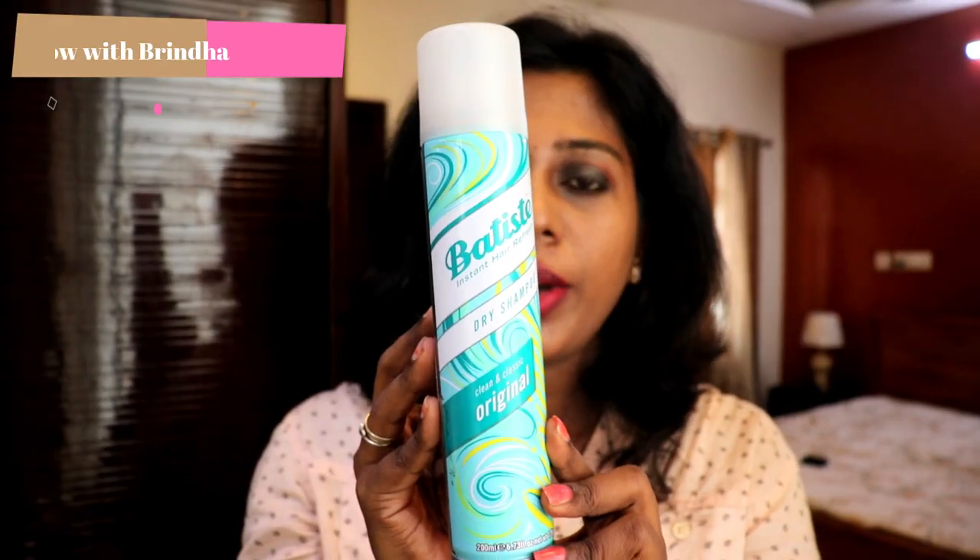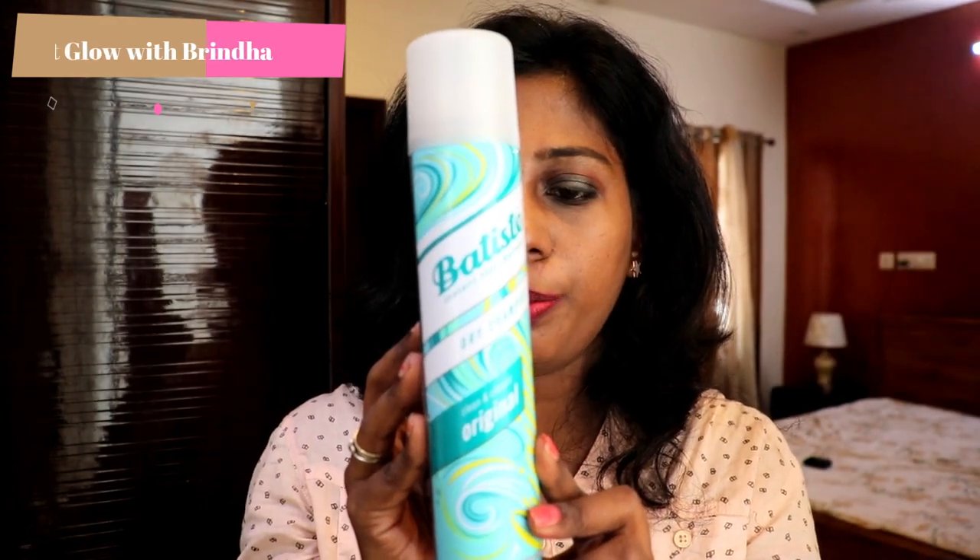We are going to share how dry shampoo is used. I am currently using this dry shampoo — this is Batiste Dry Shampoo.